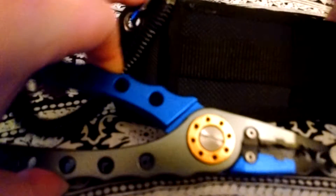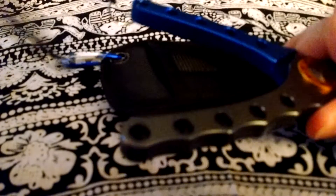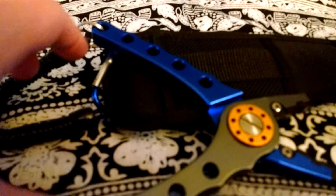It comes with this little loop so it goes on a belt, and that way when you're in the water fishing, you always have it with you for whatever need arises.